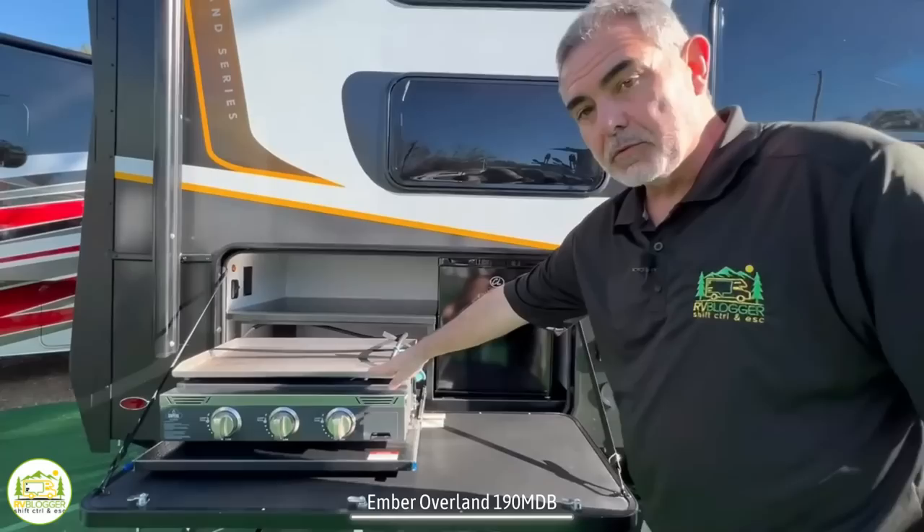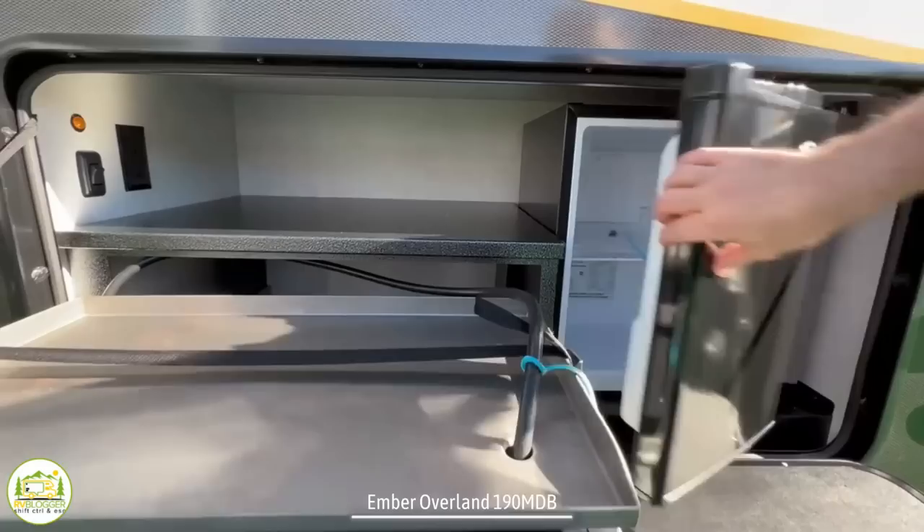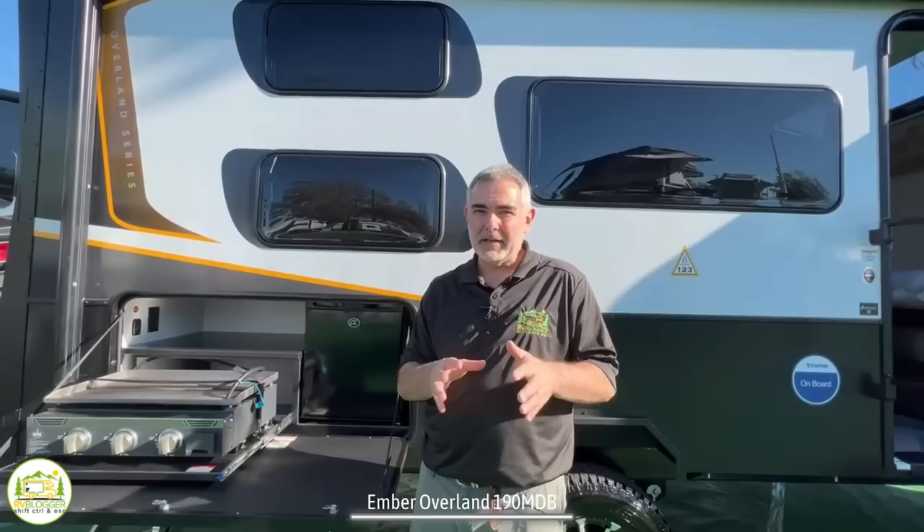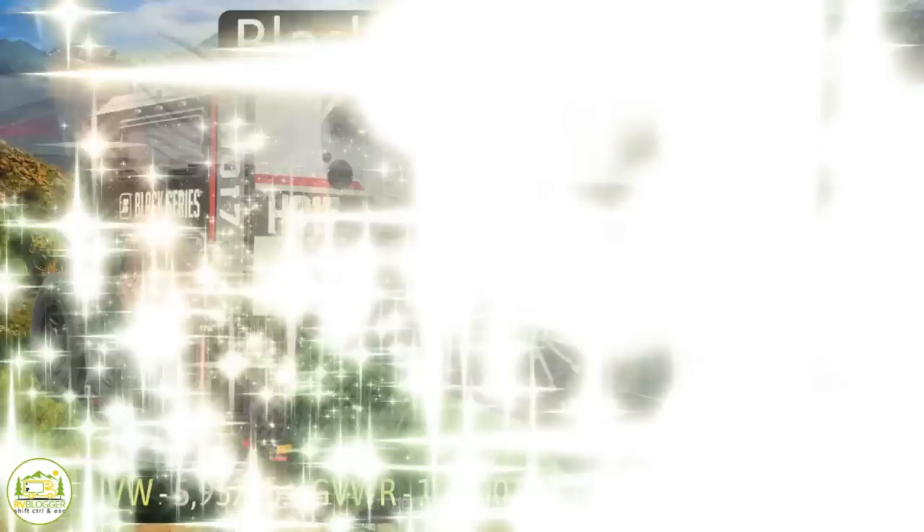Outside this Ember Overlander, it's got an outdoor kitchen with a really big griddle that's easy to clean, plus a compact refrigerator to keep drinks and cold items chilly outside. The Ember Overlander series comes standard with solar panels on the roof so you can stay charged up while boondocking in the middle of nowhere. And the suspension offers amazing features that will help you get off-road and boondock in some of the gnarliest places you can find.